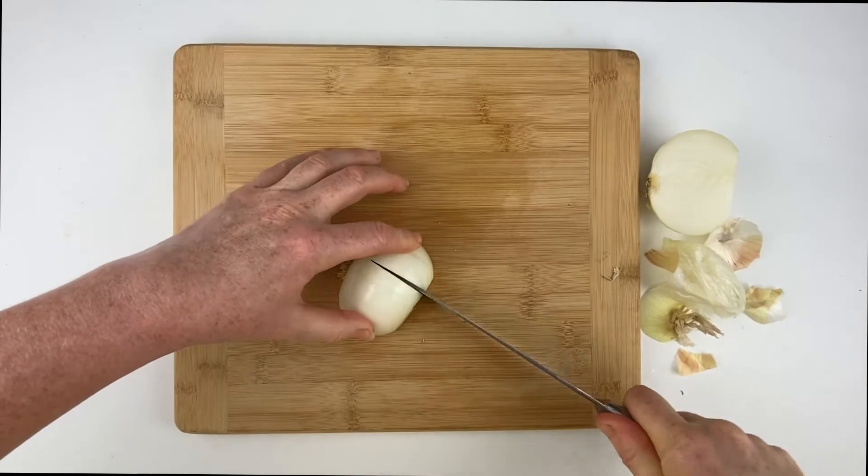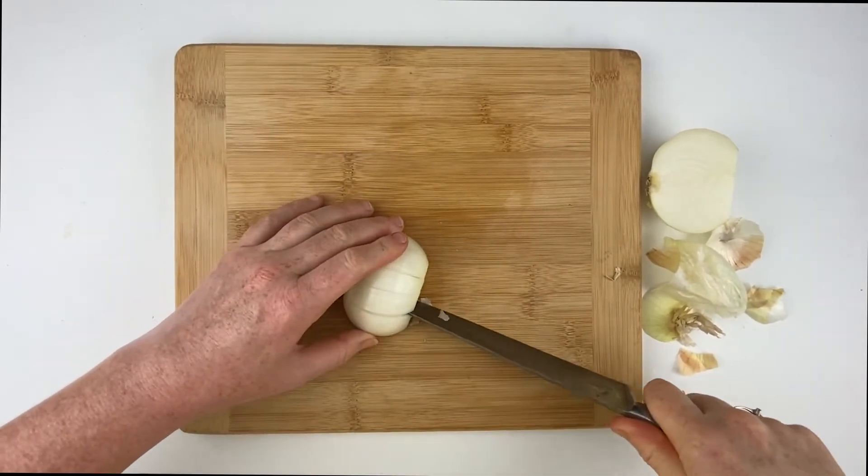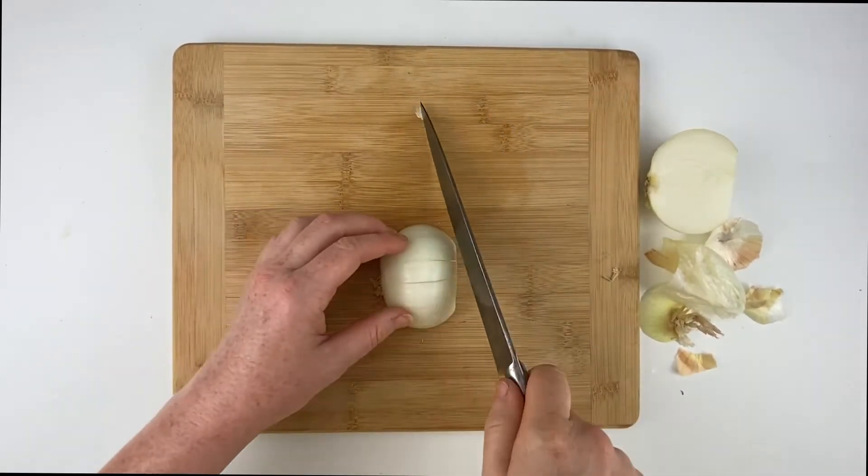Holding the onion with your fingers on top, point the knife toward the root and cut long slices as close to the root as possible. For a smaller dice, make many cuts, and for a larger dice, you can make fewer.